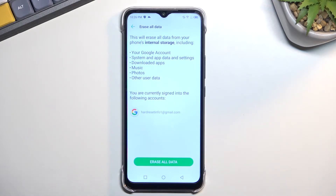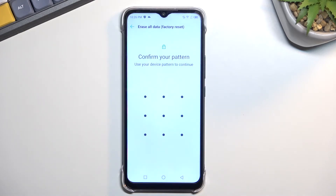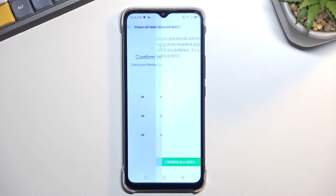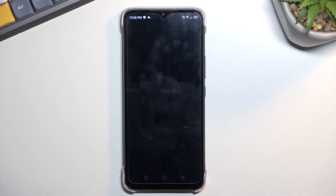Assuming you have already done the backup copy, or you simply don't want to, you can proceed by selecting Erase All Data. If you have some kind of screen lock like I do, you will need to confirm it here, and then select Erase All Data one more time, which will begin the process.